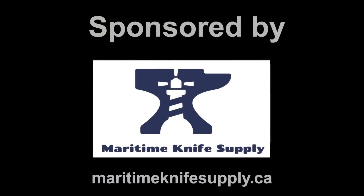If you're looking for steel to make Damascus out of, tools, or anything in between, check out our sponsor Maritime Knife Supply. They have everything you need. You can even shop and pay in US dollars.